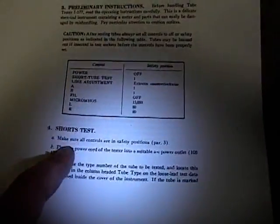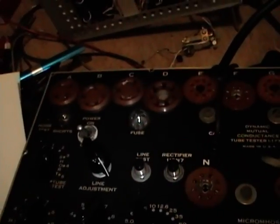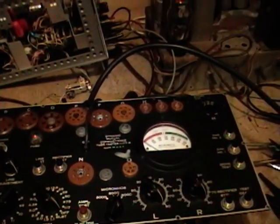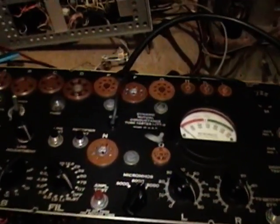Alright — make sure all controls are in the safety position, check; plug the power cord into a suitable AC outlet, check. I want to just turn this on first to make sure nothing bad happens before I insert a tube. I just turned my variac on, so power is going through the cord and there's nothing shorted out yet.